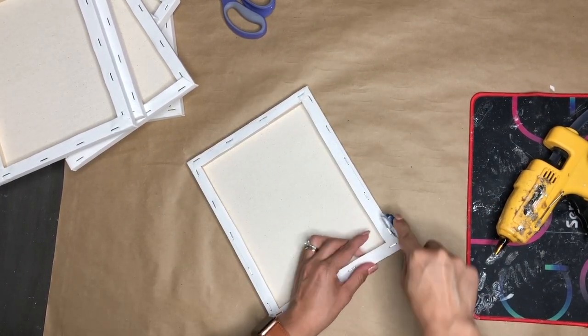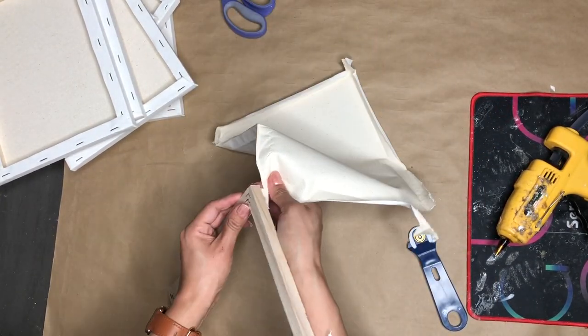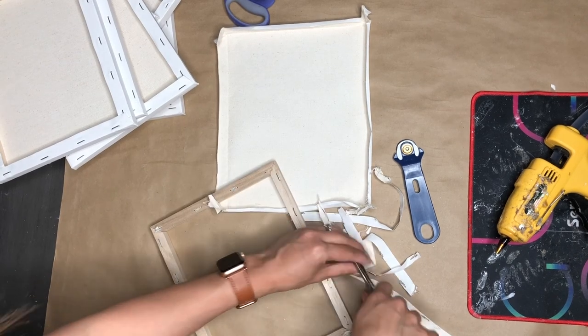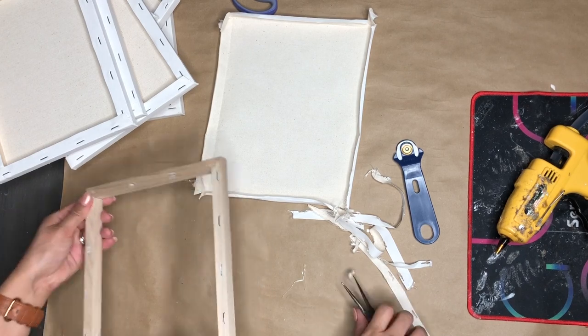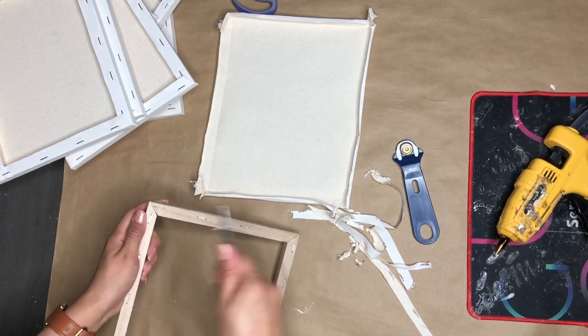I'm not going to use the canvas sheet. I just need the frame, so I'm saving those for maybe a future project. A little bit of the canvas sheet is stuck, so I'm going in with some pliers to remove those staples that are holding it. I'm not removing all the staples because it's a lot of work. But if it bothers you, feel free to remove them.